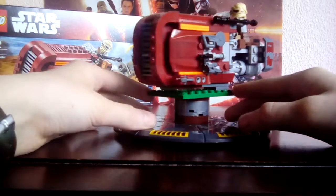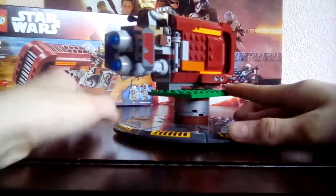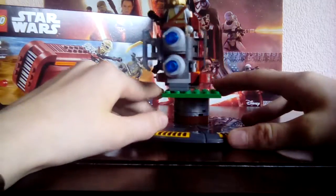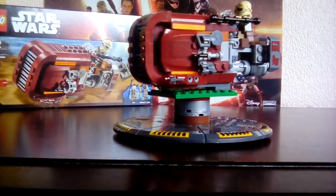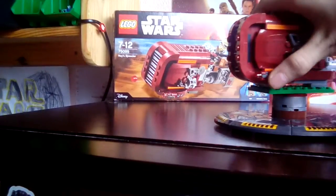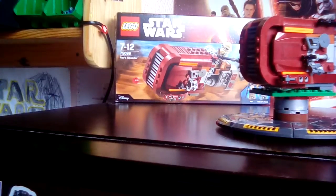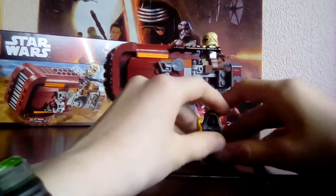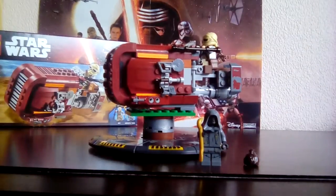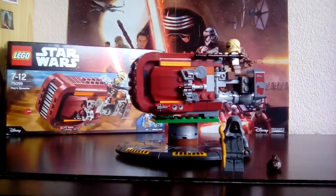I'll just give you an overview. I will do the studs last like always. I hope you like this — I made it myself. With the studs, there's one, there goes the other. I couldn't really show you that one. That's this set review. I hope you enjoyed it and may the force be with you always. I will see you in the next video. May the force be with you always.